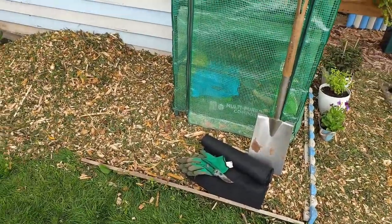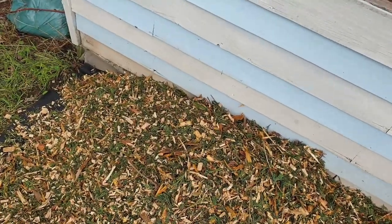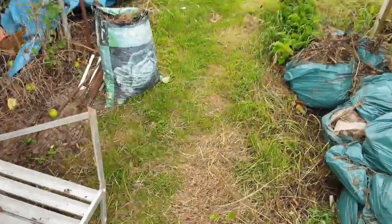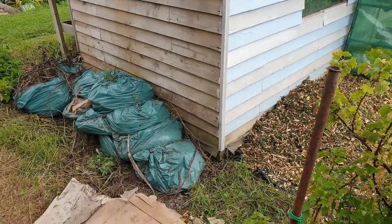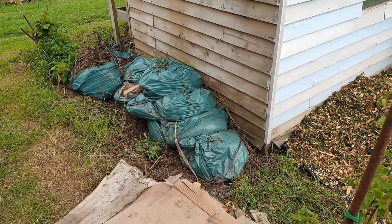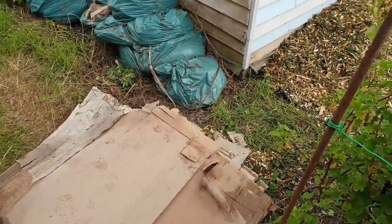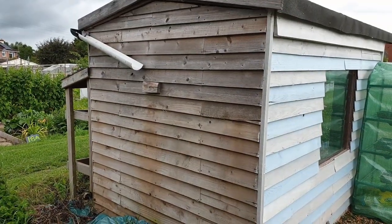Still got quite a lot of wood chip left — there's a fair old mountain there but that's going to be spread out over the next couple of days to sort out around here. This is behind the shed — this is where I've been sort of dumping stuff. Since I can't make the vegetable bed, I thought why not tidy this up so it looks a bit neater for my neighbours. The plan is to get rid of these bags of rubbish and put down some cardboard or weed membrane.